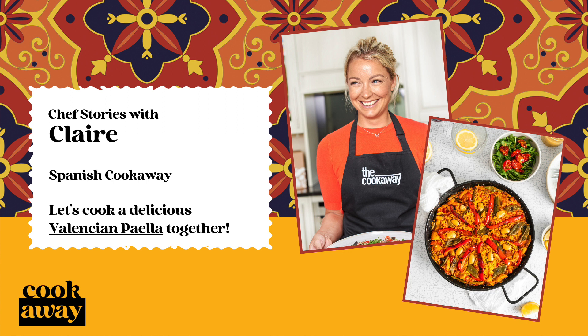I have kept this dish very close to its traditional roots, only swapping out the rabbit for chicken thighs. The red pepper gives the dish a sweet succulent flavour and the artichokes cut through the richness.